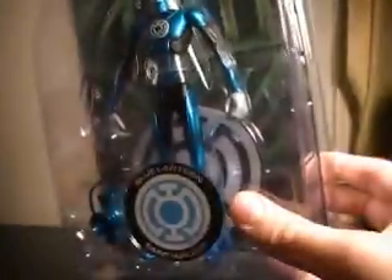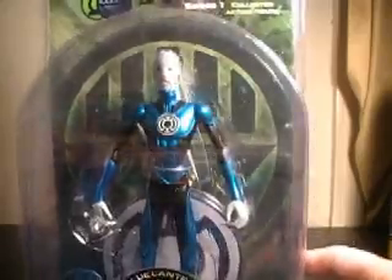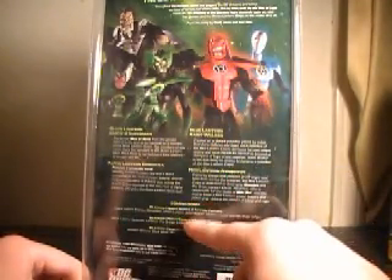He comes with his lantern and his base. Check that bad boy out in the packaging. On to the back of the box, where you have the rest of the characters in the wave, and down here each one has their little spiel. Down here it lists Series 2, 3, and 4.